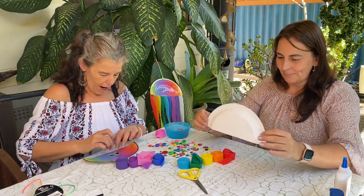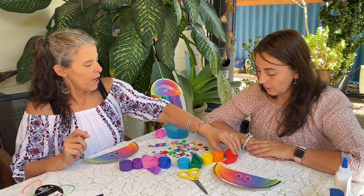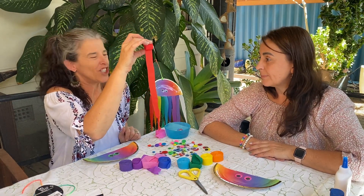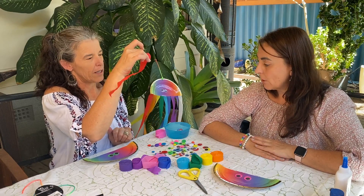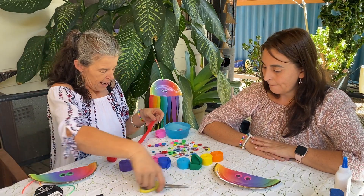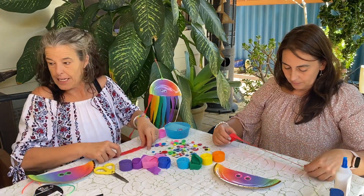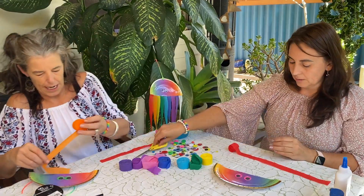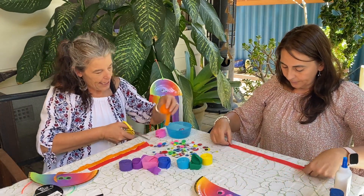Now what we do — we need to cut some streamers. We can do this together. The length doesn't matter but we do want them to be long enough so it looks like a jellyfish. I want it this long — oh I want it a little bit shorter. What we do to get the same length — we can trim it up later — if you get one piece of streamer and cut it, then we measure exactly the same size with each color. We're doing the colors of the rainbow.